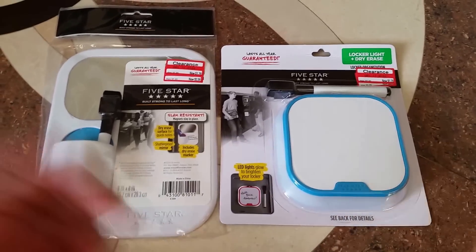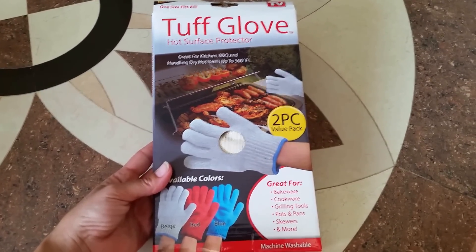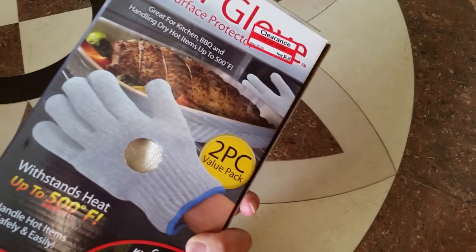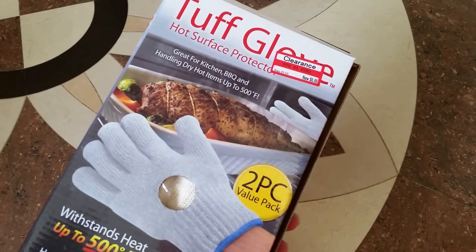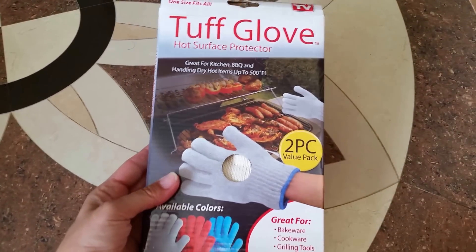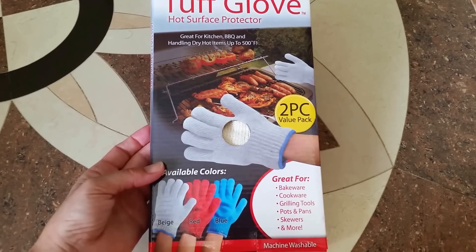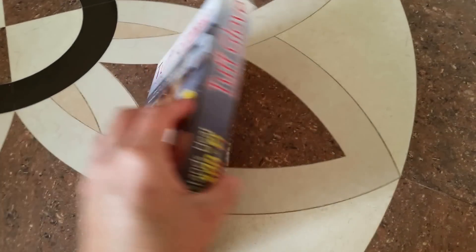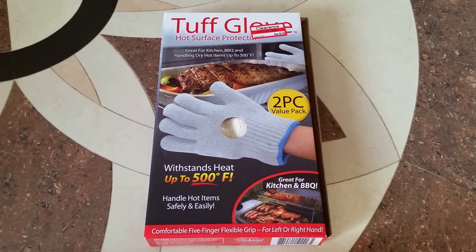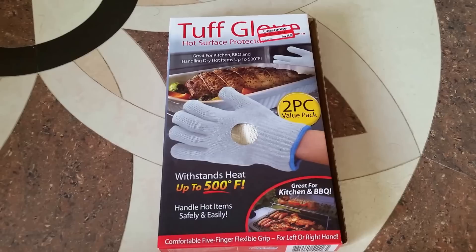Lastly, I was pretty excited to come across these in the clearance section. When I went to purchase these gloves, they were two ninety-eight instead of six ninety-eight, so I thought that was a really cool price. I got two of them — these are tough gloves that hold up to 500 degrees Fahrenheit. I was interested in them because my husband has burned himself several times pulling stuff off the grill or out of the oven, so I thought these would be really good for him.